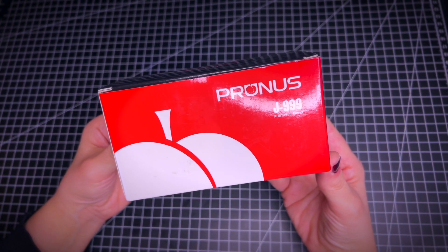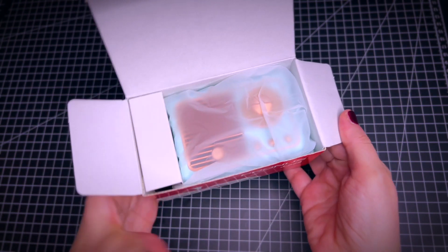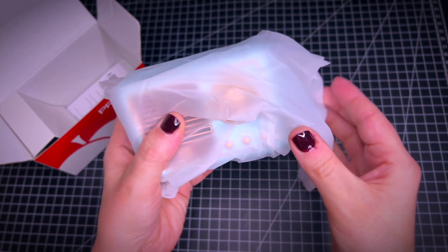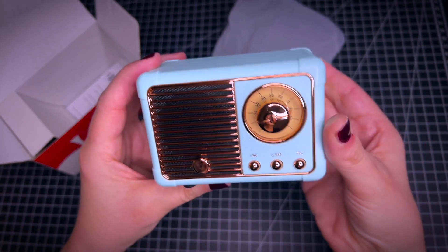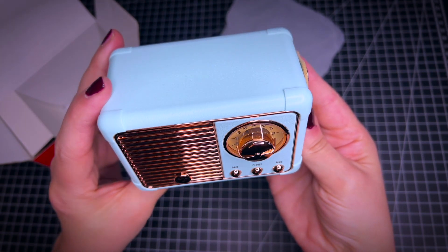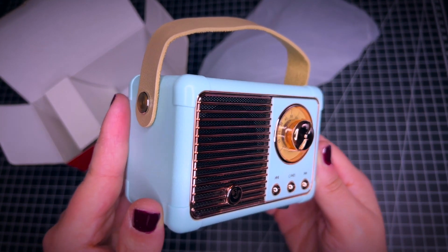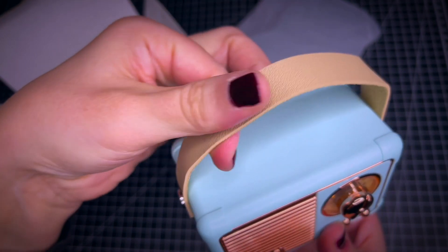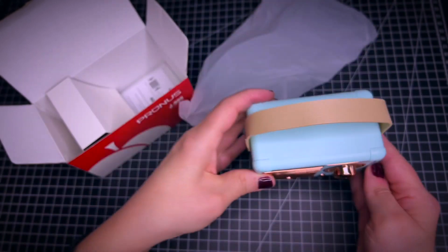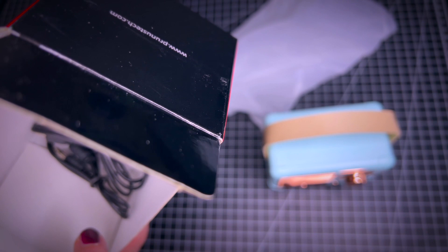Here's the unboxing of this Bruno's portable radio. Super cute vintage looking radio with the handle here. This is leather, really cool. And then it comes with the instructions in here and the cable for it.